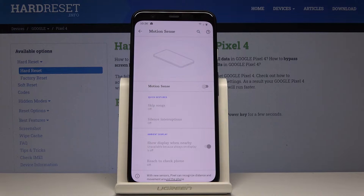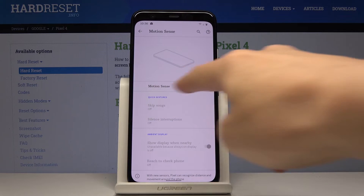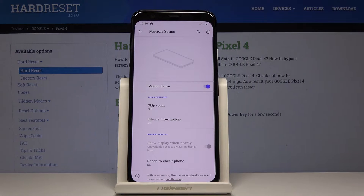If you would like your device to detect movement, click on Motion Sense here to activate it, and then select the particular features you want to enable.